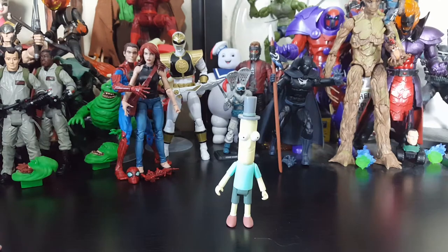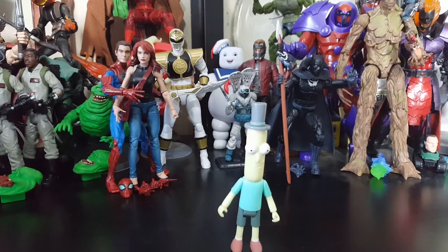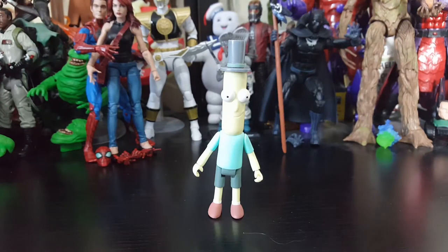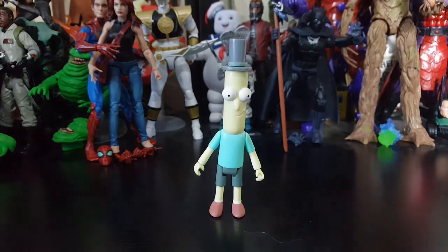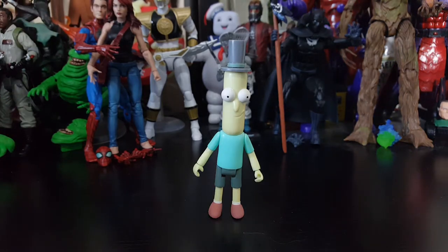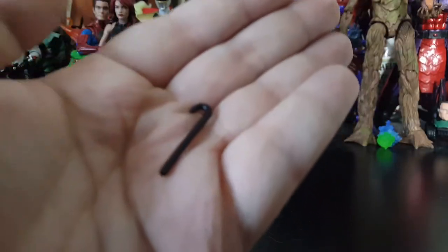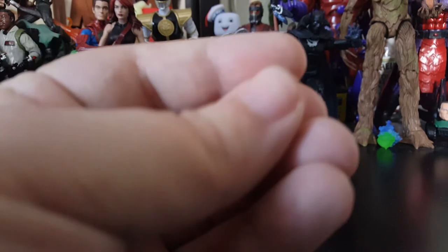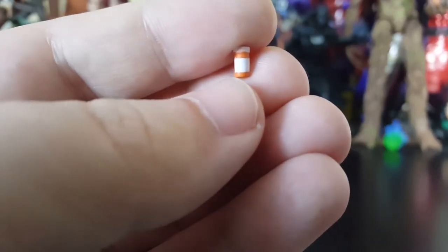Let's take a look at the accessories. Let me go ahead and adjust the camera — he's so short, I'm used to my taller figures. There we go, that's a lot better. I also don't want that light making them glow too much because he is very pasty for a Poopy Butthole. Accessory wise, he comes with a cane — a black cane — nothing too crazy with that. But one accessory that is really cool, I can't believe they made it, it's so tiny — it's a pill bottle! You can see the little ridges around the top.